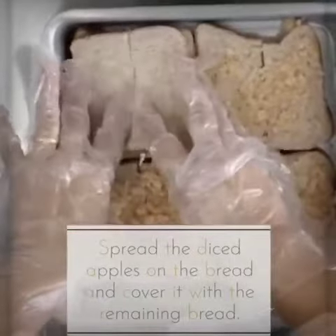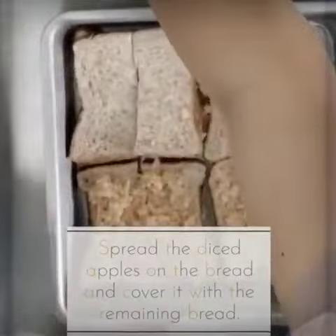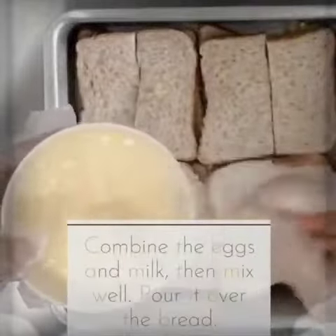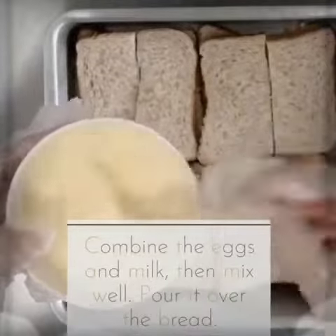Then, cover it with the remaining bread. Combine the eggs and milk, mix them well and pour it over the bread.